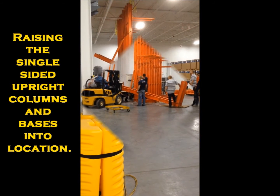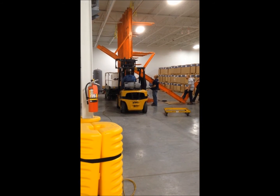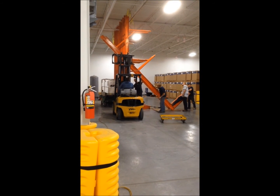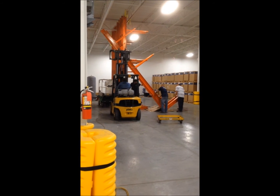Relocation inside the plant. Take the front, stop the floor. Open area where they need to load the material.